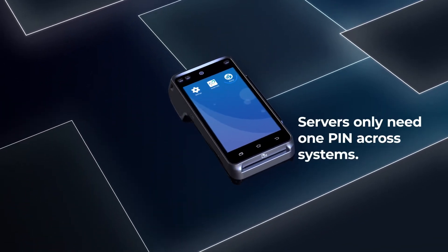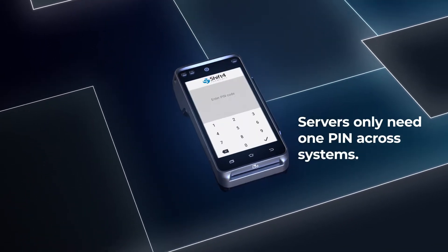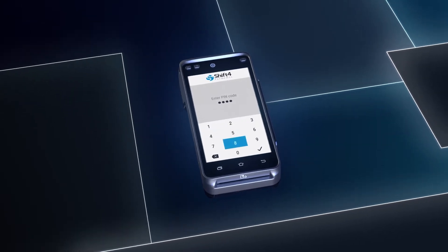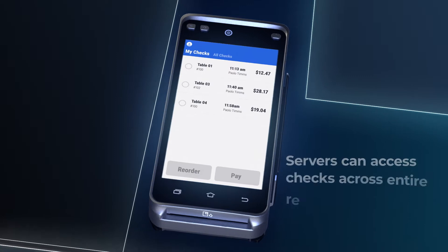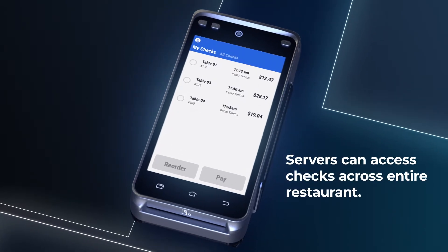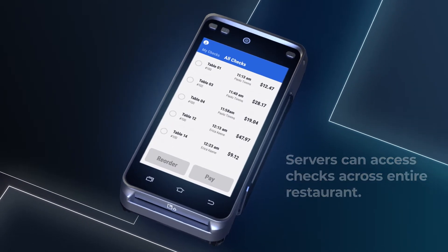Servers can log in to SkyTab with the same PIN that they use on the POS system. Once logged in, they can access their tables under My Checks. If the server is covering for a co-worker, they can click on All Checks to access other tables.